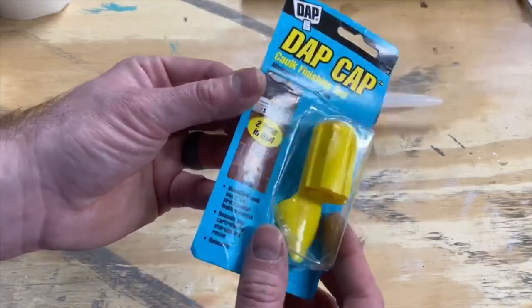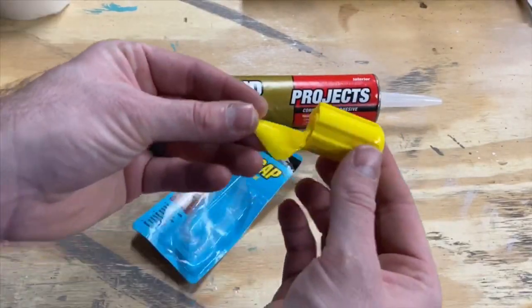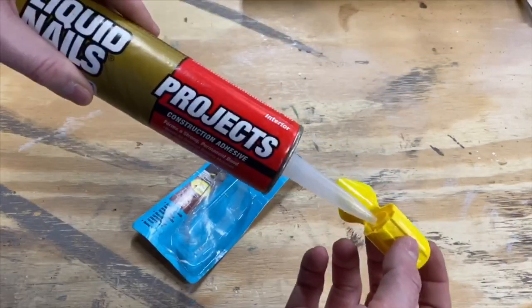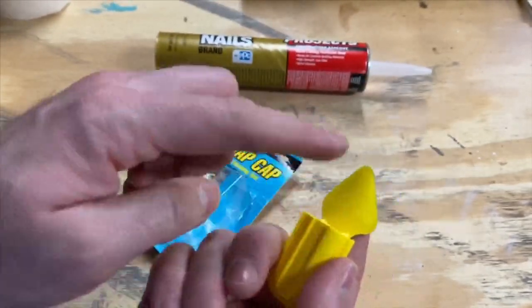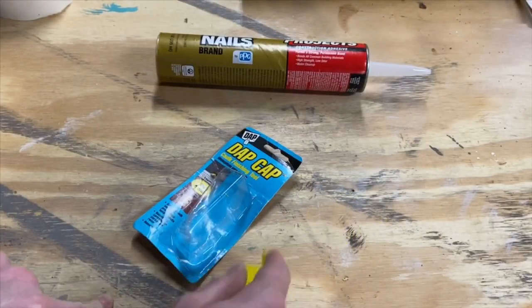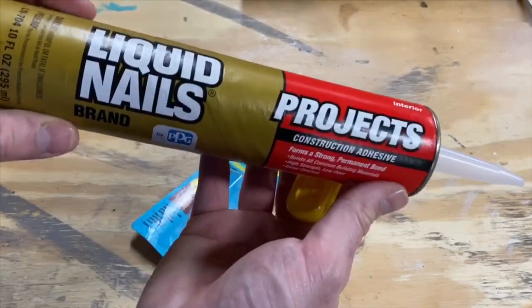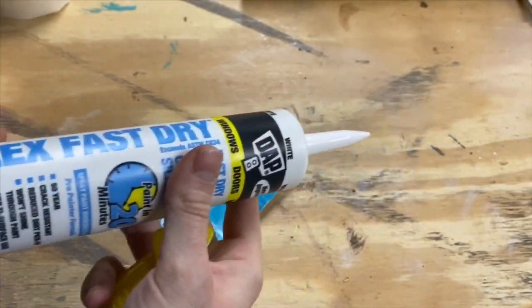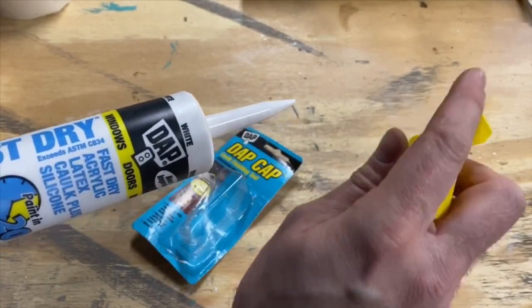Here's the DAP cap product and its packaging — it's kind of beaten up, I've had this thing for a while. Here it is opened up, and you can see it's got two functions: one is that it's a cap for the tube, you can just put it on there, and number two it's got this little piece where you can put your finger and get a really nice corner with it. So if you're putting caulking down into the crease on the baseboard or your door trim around a window, you could use this to smooth that out.